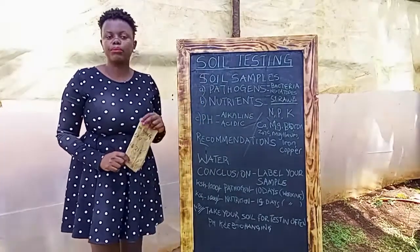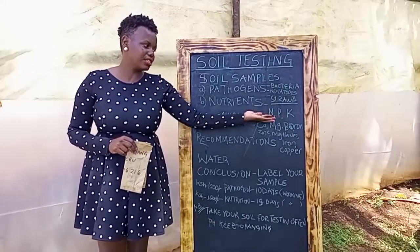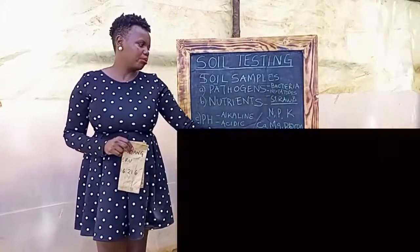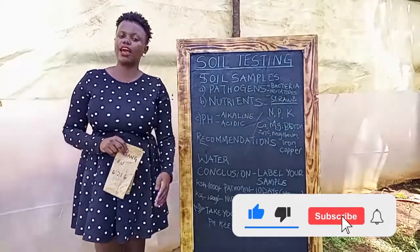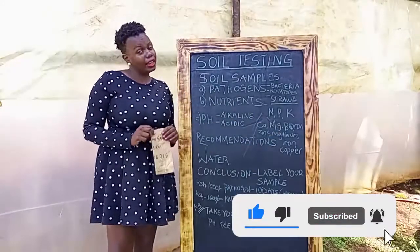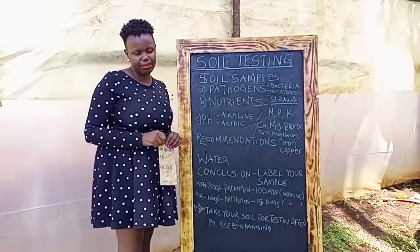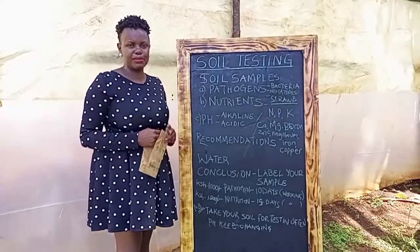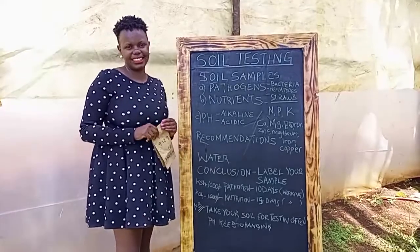One last tip: if you are growing strawberries, always look for macronutrients — that is NPK: nitrogen, phosphorus, and potassium. And also micronutrients like calcium, magnesium, boron, zinc, and iron. Thank you for watching my video. Remember to like, subscribe, and hit the notification bell because I'll be giving you so many tips for free. Thank you for watching. Bye.